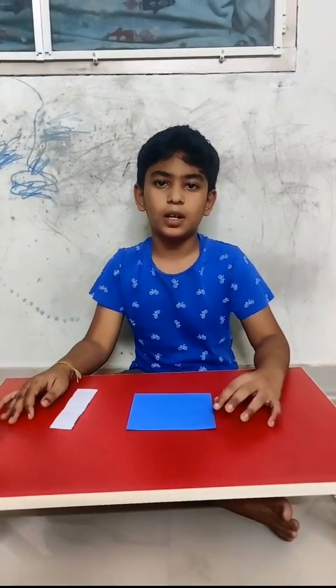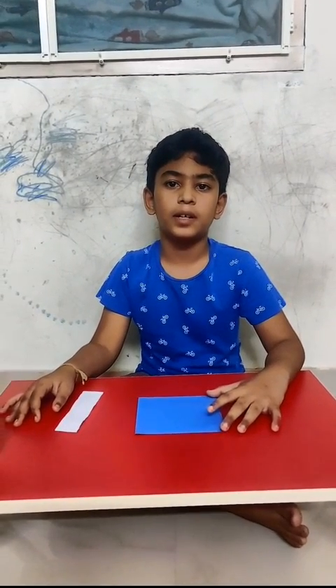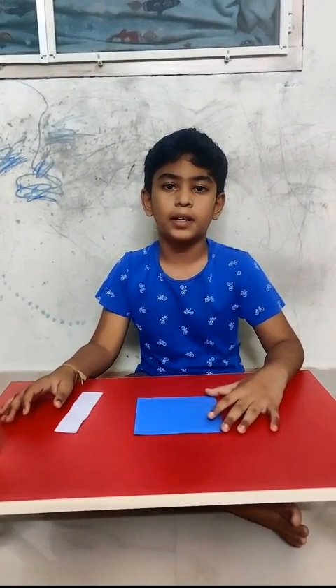Hello guys, welcome back to the channel. Today we are going to see a craft that kids will definitely enjoy and like.